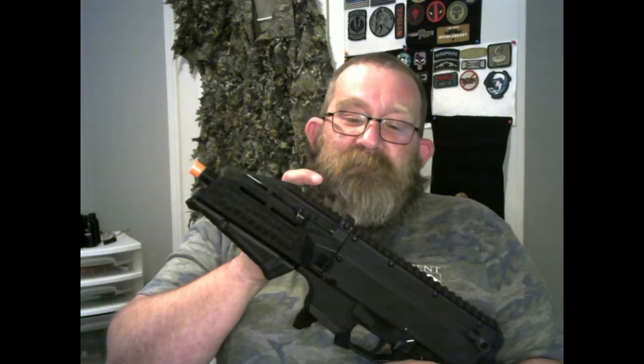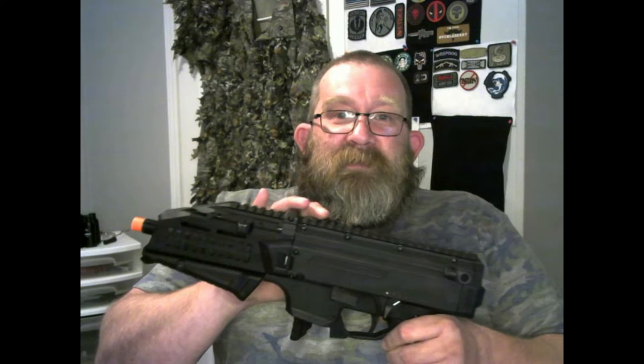The battery compartment takes a very small battery. I use a Titan 7.5, but if you put it in too far you'll have a bear of a time getting it out, especially if you've got big fingers like I do.